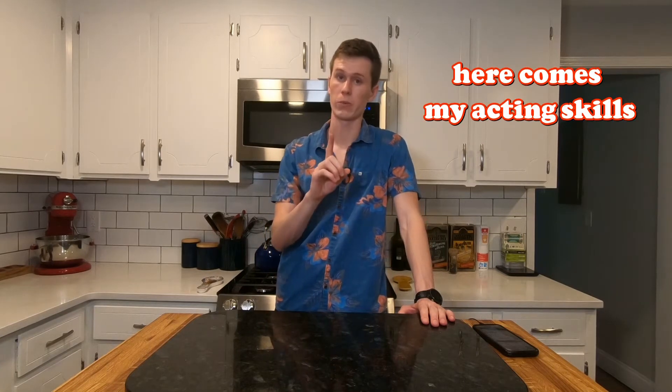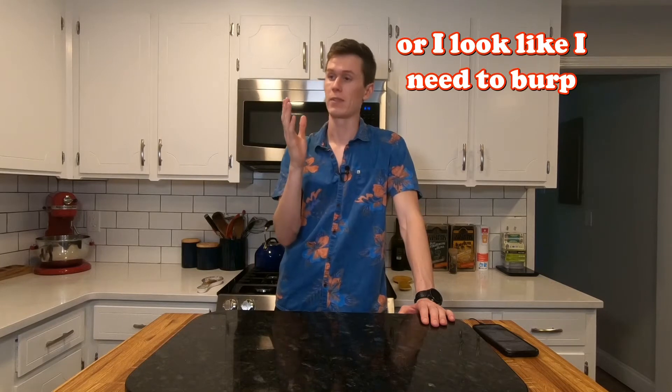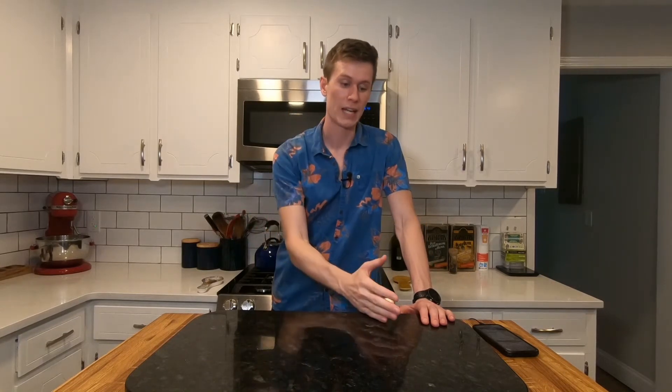So this recipe — I just want to say one thing real quick before we get into it. It's so beautiful. Most recipes have paragraphs of useless information where it's like...